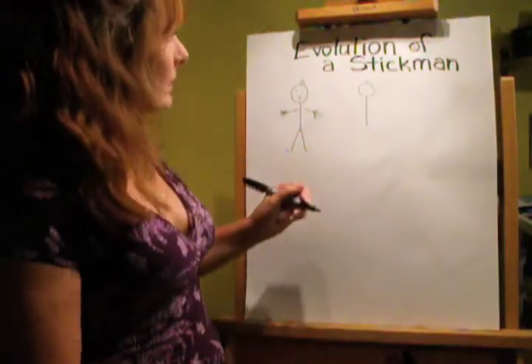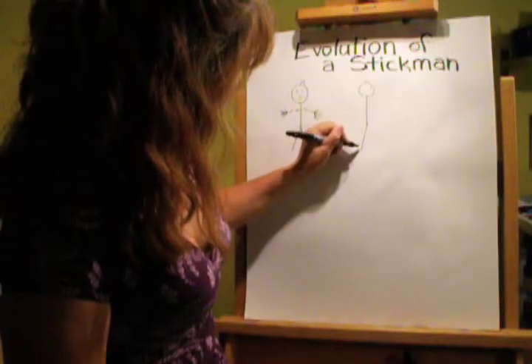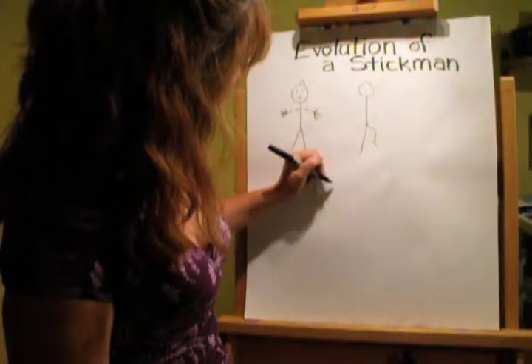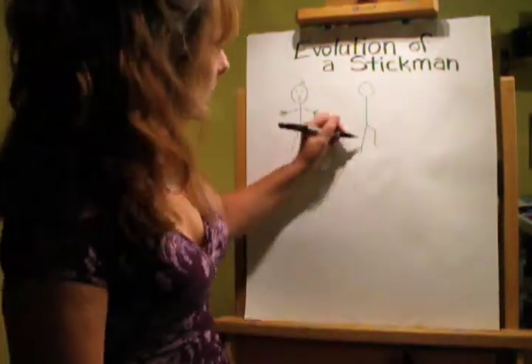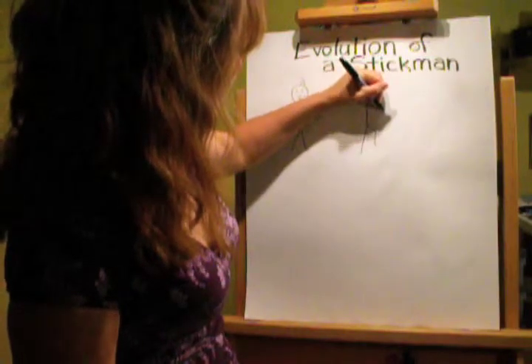So we're going to help our stick man evolve. I forgot his knee — we'll give him a knee over here. He's running, he's just got that leg straight, so we'll give him a knee here.